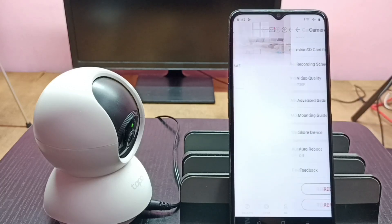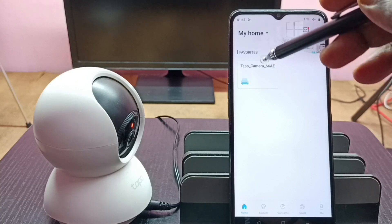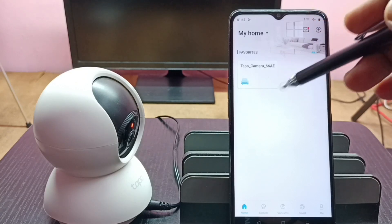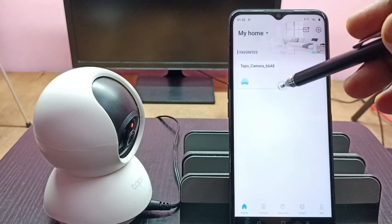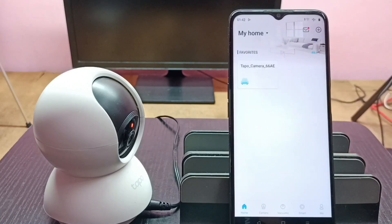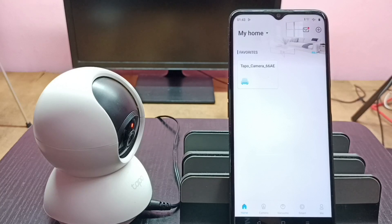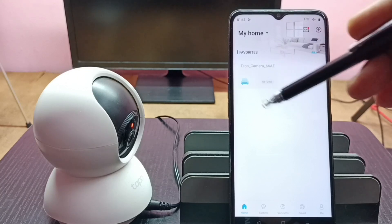Now it's rebooting — this will take some time. During the reboot, the camera will go into offline mode. After the reboot, the camera will start rotating automatically and you will see the camera come back into online mode. You can see now the camera is in offline mode.